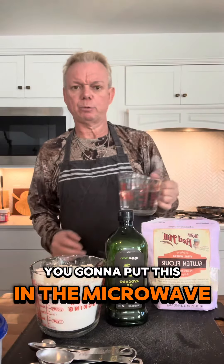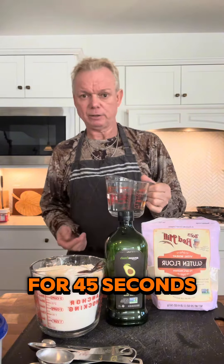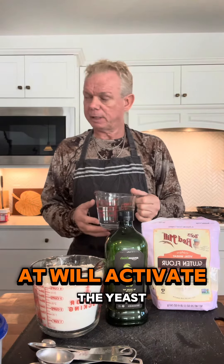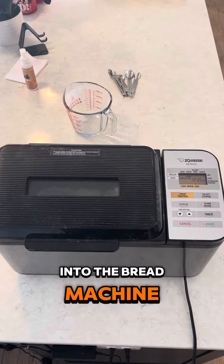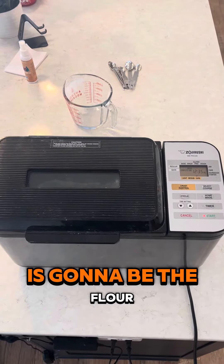First you're going to put the water in the microwave for 45 seconds to warm it up — that will activate the yeast. All the ingredients go into the bread machine, and the last thing you're going to put in there is going to be the flour.